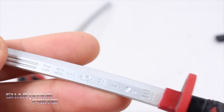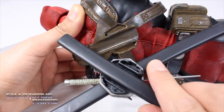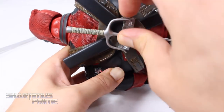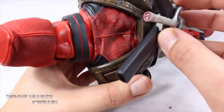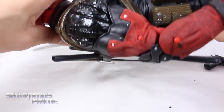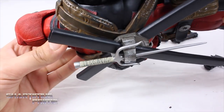My biggest complaint with this figure actually has to do with the way the sheath attaches to his back. You get these two little holes and two weird shapes that go into it, but it doesn't stay on very well. I always have a hard time getting it on there, and once I do, as soon as I pose or move the figure, it just falls right off. That is my number one complaint — I may just end up super gluing it on there.